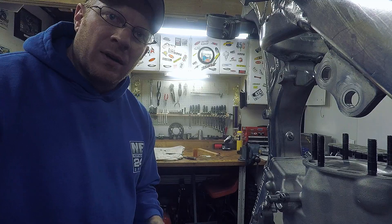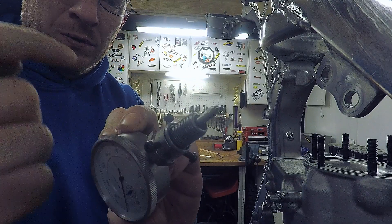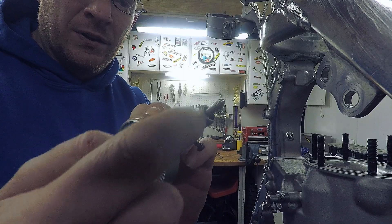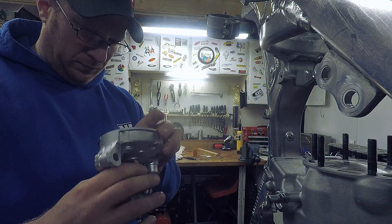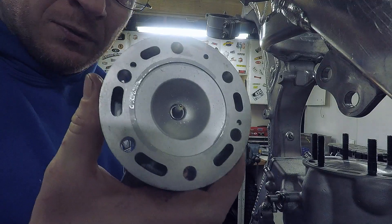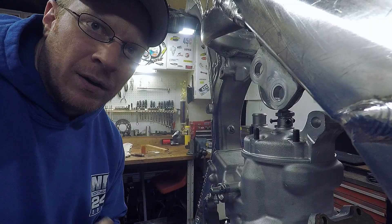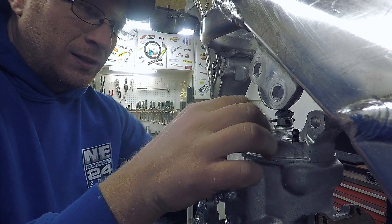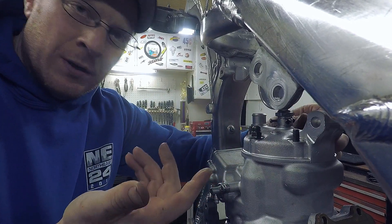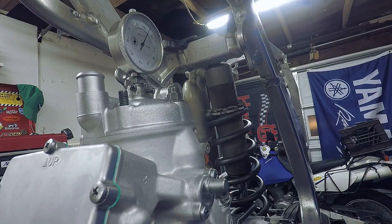Now that the power valve linkage is hooked up and the cover is on, the last thing to do is check the timing. To check your timing you're going to need a dial indicator and an old spark plug. All I do is chop it off, take the insulator out, and use the threads to thread into your head. You should be able to find your piston. You're trying to find top dead center. Install your head with just two nuts to hold it flat — don't squash your head gaskets yet.